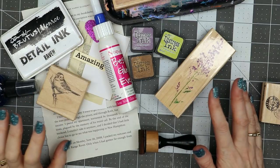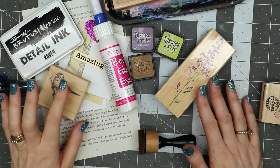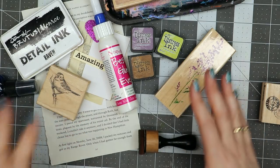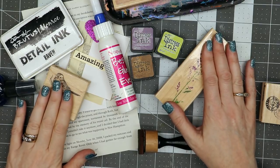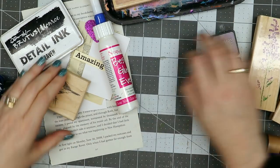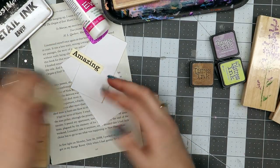Hello everyone, Linda Israel here. One of my admins in the Finally Junk Journal People group asked that I show some ideas of how to use rubber stamps in your junk journal, so I've got a few things laid out here that I thought we could work on and I'll show you what we can do with them.